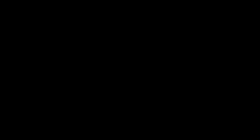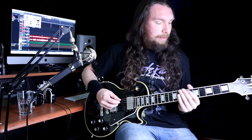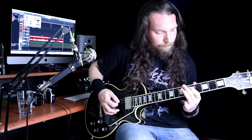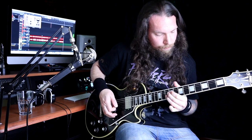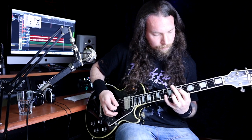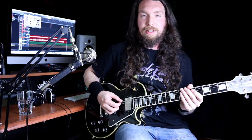Bridge. Okay, and then we're into the bridge. The bridge part goes like this. I'll just play it slow now.